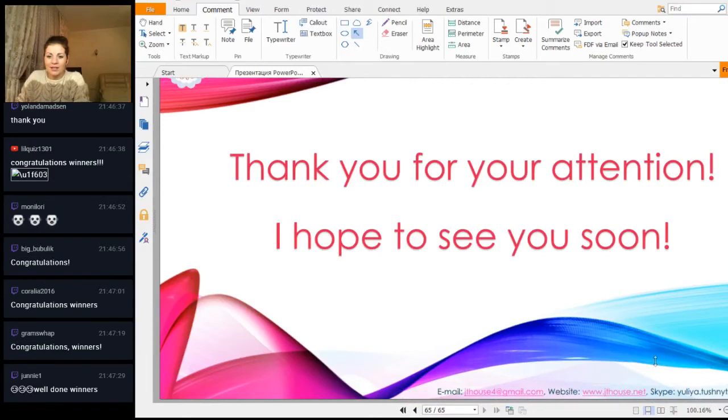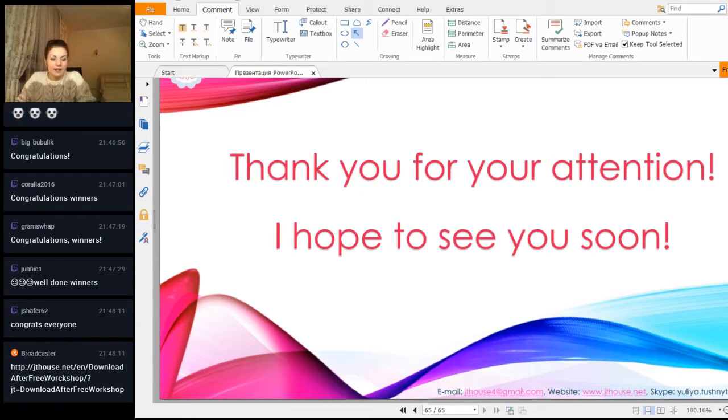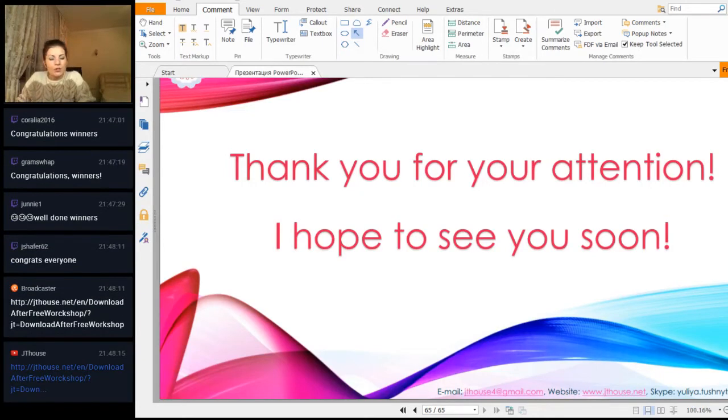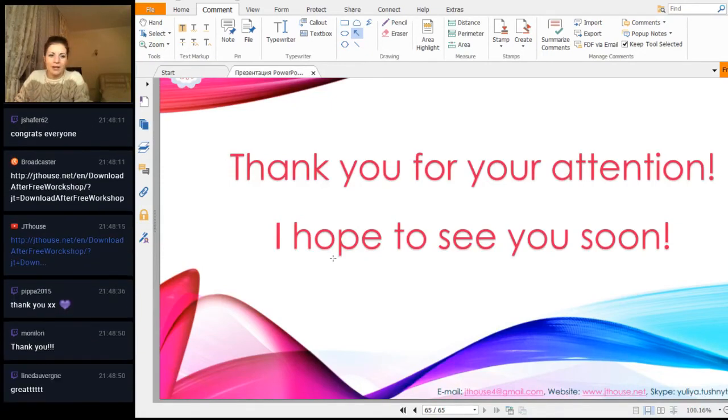Thank you so much. I am now sending you a link - you can download the PDF file with the new graphics. By this link you can see the PDF file. Also, you can find this PDF on a special page - we just made a new variant of these pages. Very soon, within one hour, you'll see this information on my Facebook page. Thank you so much for taking part in this workshop today. I will wait for your results - your lace ribbon layers that we learned today.